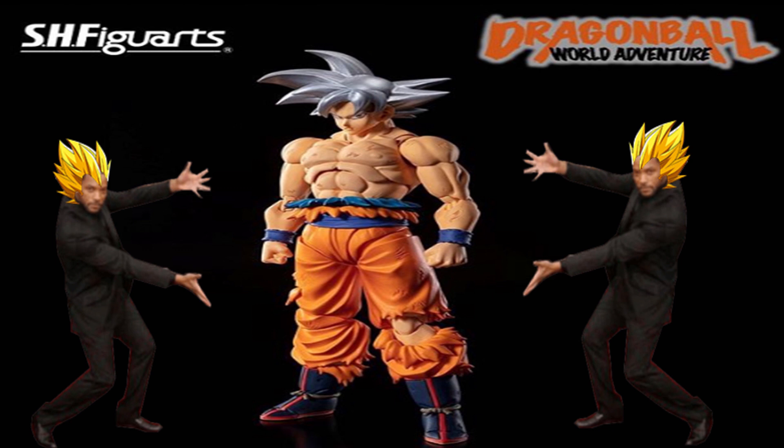Ladies and gentle collectors, hold on to your wallets because this week is about to get intense — probably through the rest of the Dragon Ball tour, your wallet's life is in danger. With that being said, we got the first reveal of the Dragon Ball tour and it is Goku UI — Ultra Instinct. Oh my god, okay, it's happening everybody, stay calm!